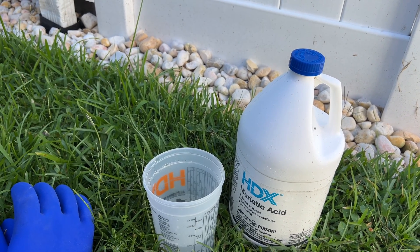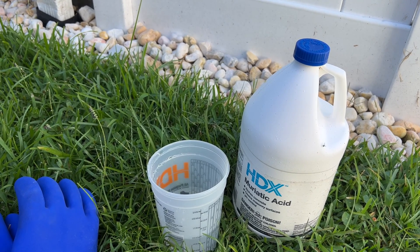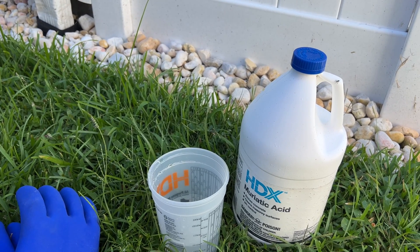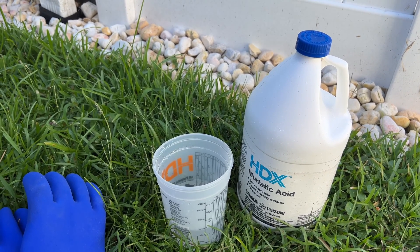Muriatic acid is a very dangerous chemical. I will admit I was very apprehensive about using this chemical in the beginning. It can burn you, it is very bad to inhale, and in my opinion it is probably one of the most dangerous chemicals that you use in your pool.